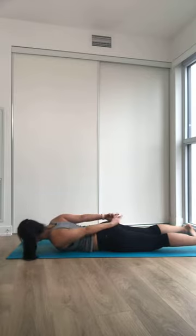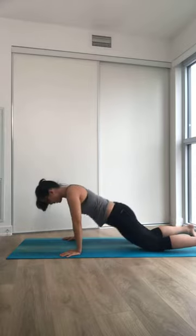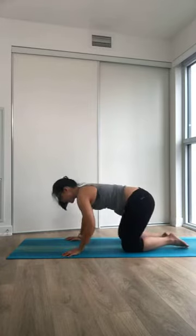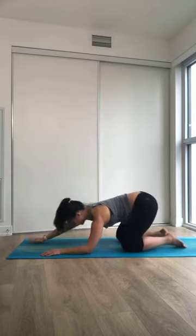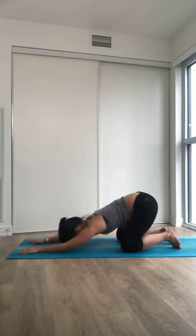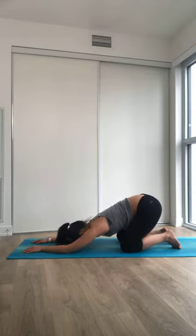And when you're ready, plant your palms down towards the side. Shift your hips up, all the way back into a child's pose. Sitting on your heels if that feels good. If you want to crawl a little bit forward, any variation that's nice for you right now.